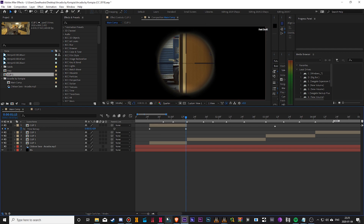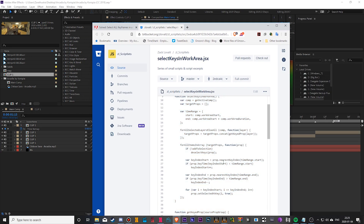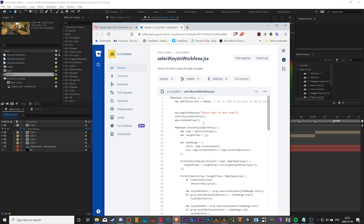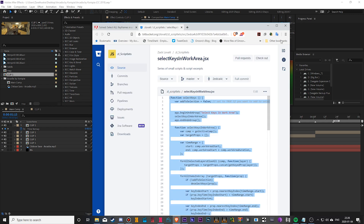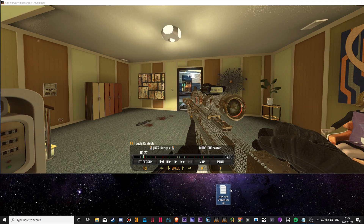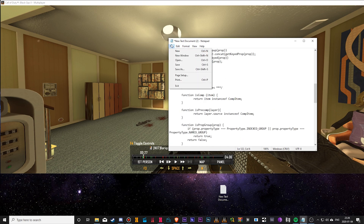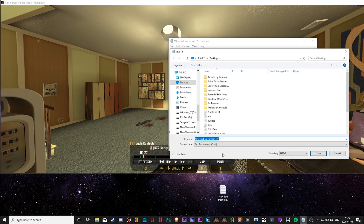Here's what you've got to do: go to the description and follow the link. Highlight all of that — Control-A right there. Copy that. Then go make a new Notepad document, call it whatever, and paste all of that in there. Next, go to Save As and save it wherever. Name it something like 'select all' with a dot JSX extension. Very important: save as type 'All Files' and then dot JSX.